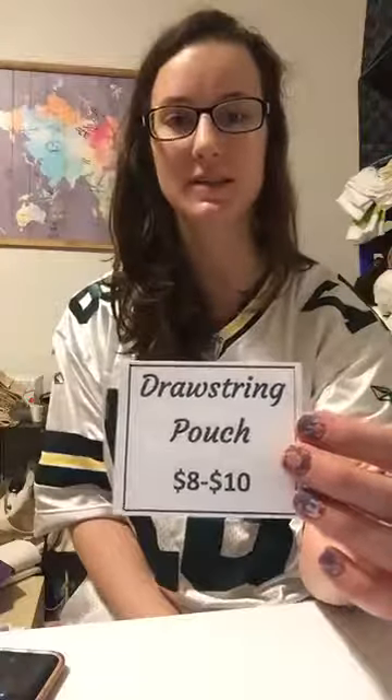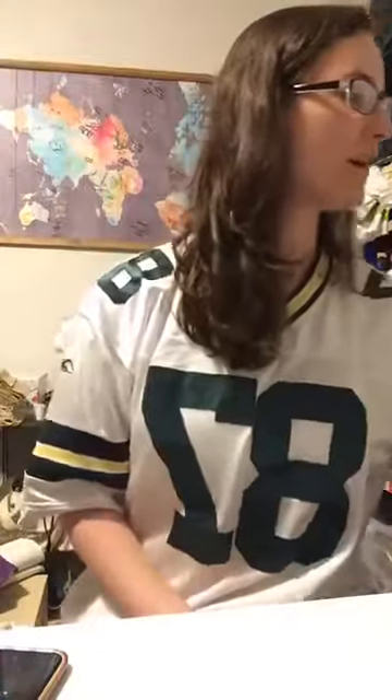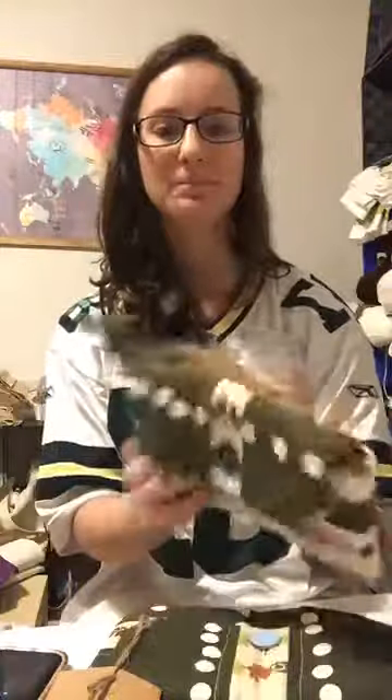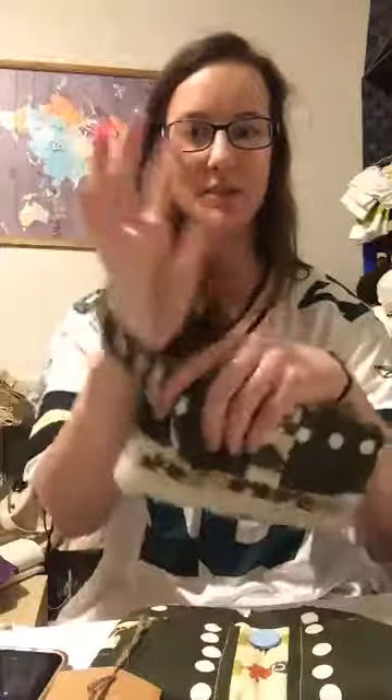The smaller drawstring bags are $8, the bigger ones are $10, and I've got tons of fabric to make you one if you didn't like what you saw. The next item is the wristlet wallets, which are $20. There is a deal if you buy one of these wallets plus one of the bigger bags — I'd have to look that up online. These wristlet wallets have elastic in the band so it can easily fit around your wrist and stay tight.